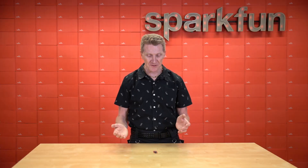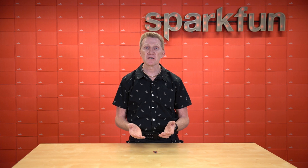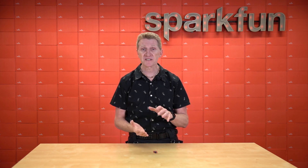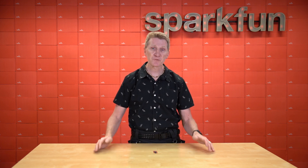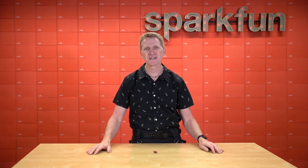We know that some of you may want to mount this board on top of your Thing Plus or feather board, others might want it mounted below, and still others might want to put it as part of a stack. Therefore, this board ships without headers. Simply choose the headers that are right for your project design, solder it up, and Bob's your uncle.